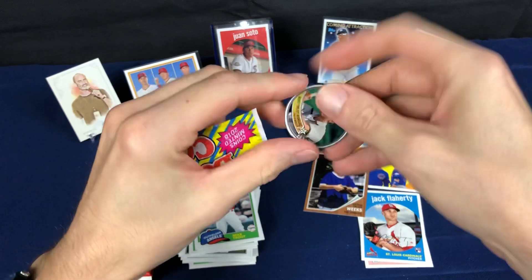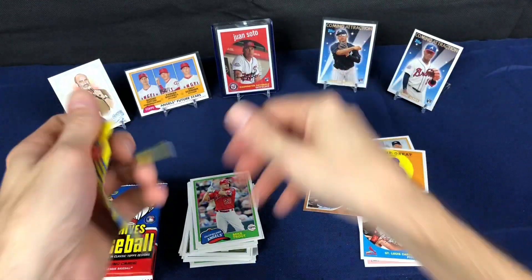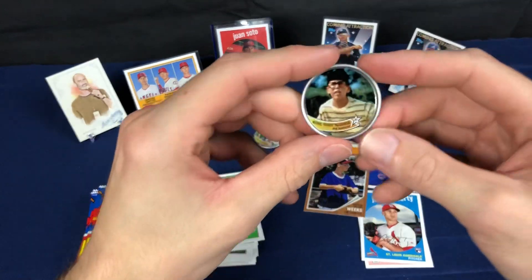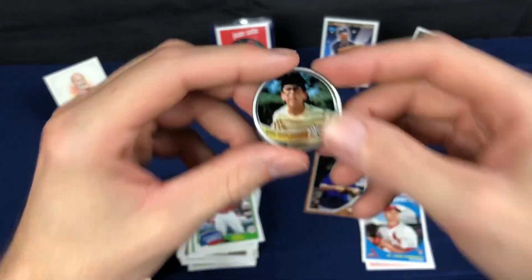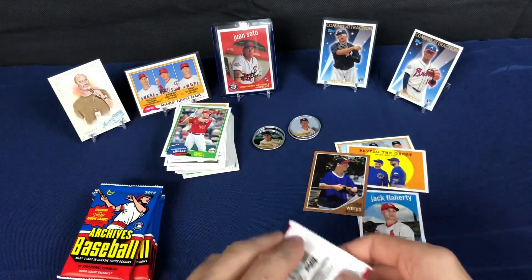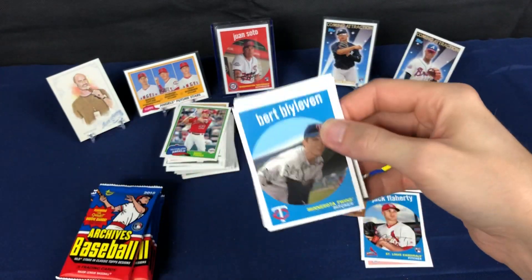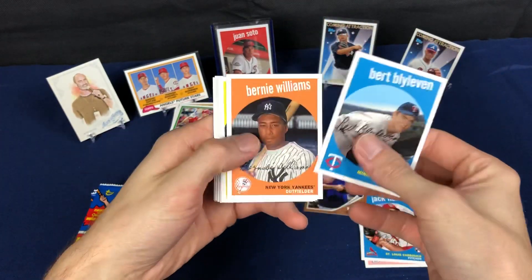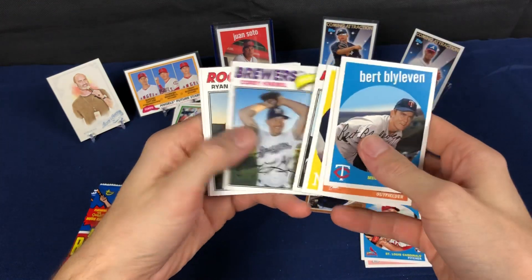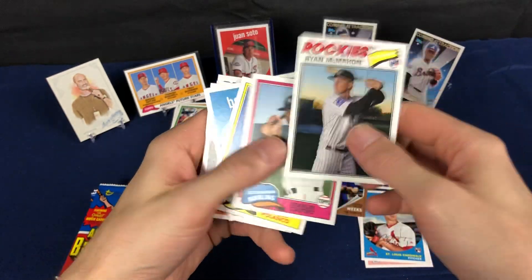Go ahead and get to these coins — there we go, Sandlot coin mini, The Jet. Oh no, back-to-back Sandlot! Okay, there's Squints, there you go. Ryan McMahon — I think that is a short print.